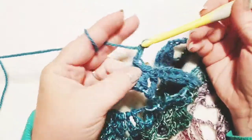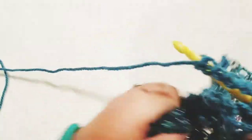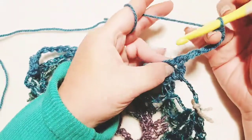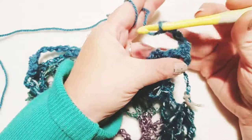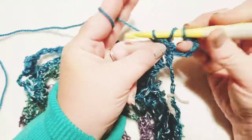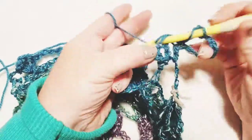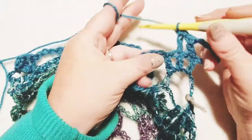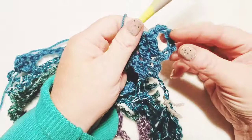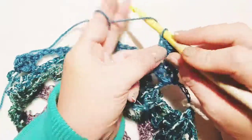Now chain up five — one, two, three, four, and five — and turn your work. Do a double crochet directly into this very first stitch, then a double crochet in each of the stitches following. Wrap your yarn and do your double crochet right into that very first stitch, then your second and third double crochet. This chain five that we did to begin with is counting as a double crochet in a chain two space, so you will see that down at the end of the row.